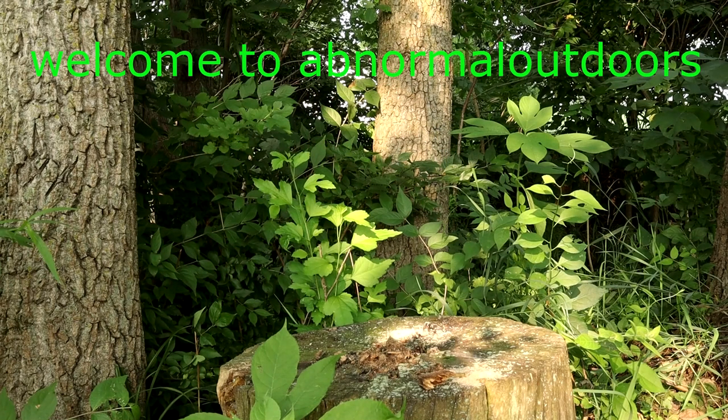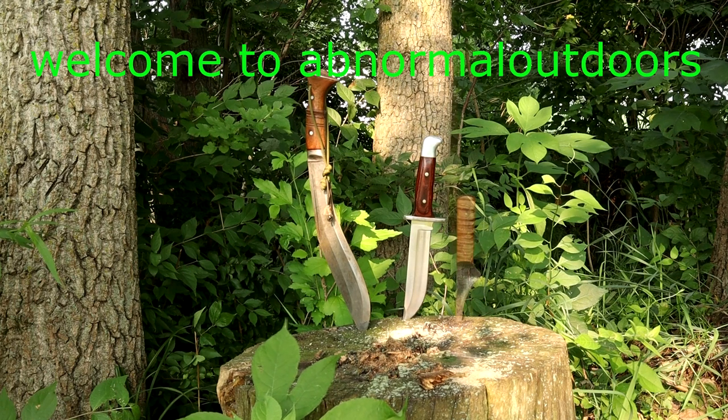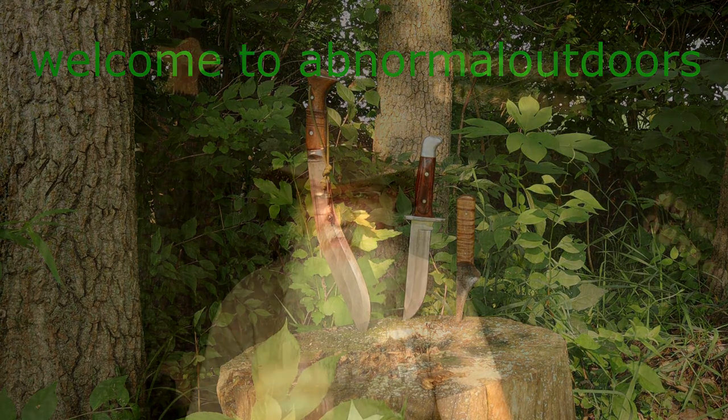Hey guys, Dan with Abnormal Outdoors again, coming to you from the testing facility. Today we're getting back into the knife reviews, and I'm going to review the Buck 110. Believe it or not, I've never owned one of these knives.